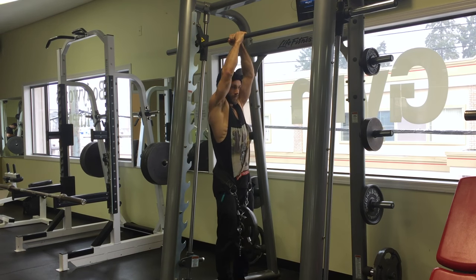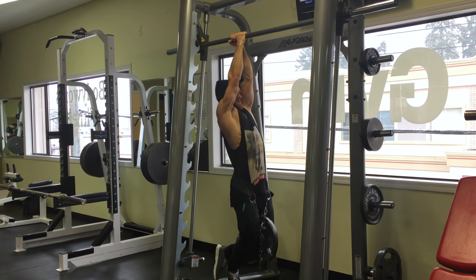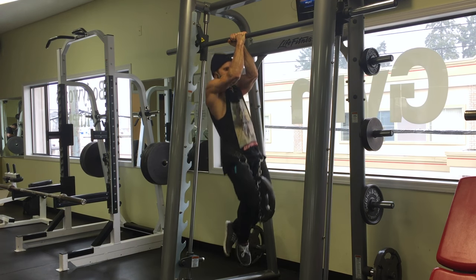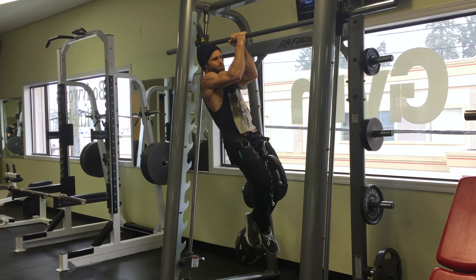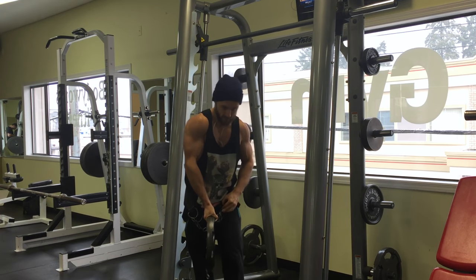It's a really natural pulling movement. Of course, if your shoulders don't allow for this or if it hurts, don't do it. I'm not a doctor, I'm not a trainer — I just do this stuff. I'm a nutritionist.